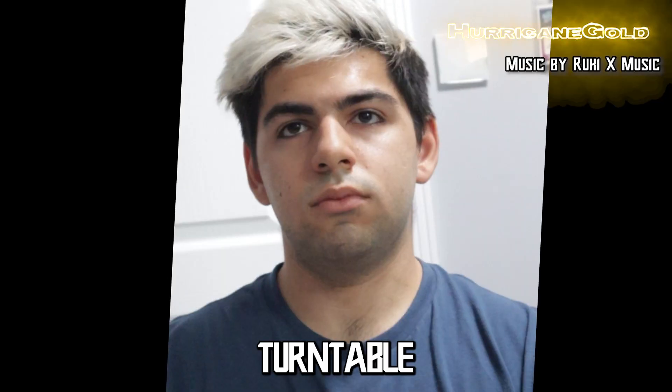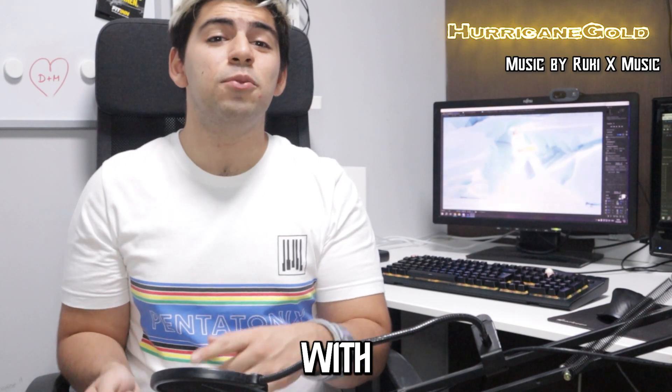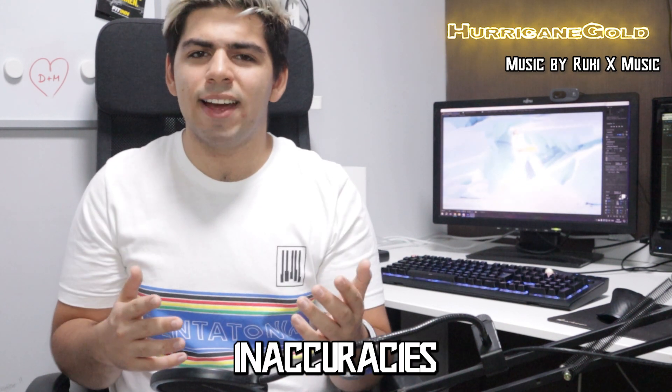I don't have the suit, so what I did was film myself on my turntable and be as still as possible, then try to match that turn with the 3D model of the White Dino suit, and splice them together with masks, a fake neck, and some other techniques to hide the inaccuracies.